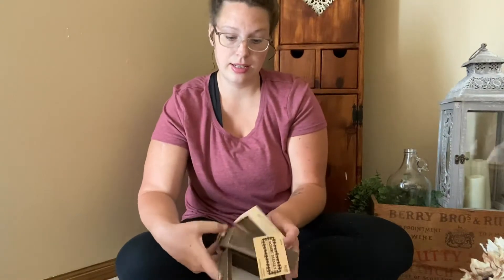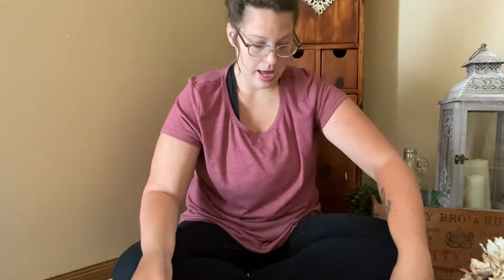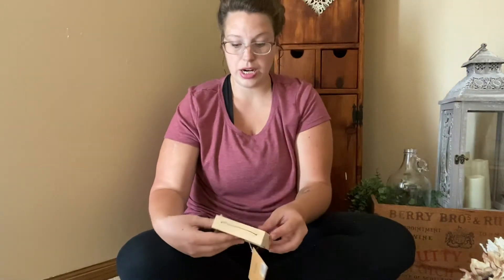I got two of these little wooden pieces — they can hang, but they would also be perfect for a tiered tray. This one says "Hello Fall," and then this one would be perfect for year-round; it says "Welcome Friends." So, just very simple and basic. And then I did get this one here — it's a little bit smaller, lighter-toned wood, and it says "Be Grateful."